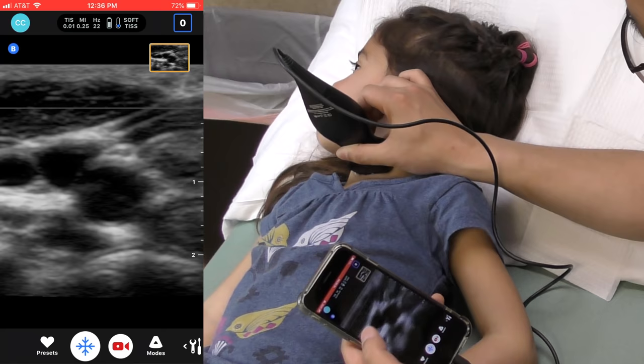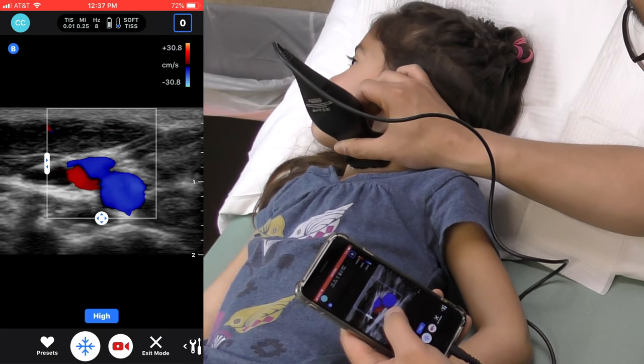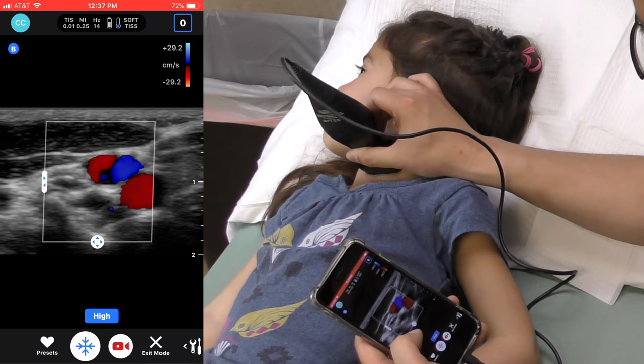Color Doppler can be obtained via the Mode button in the bottom right corner. In Doppler mode, the region of interest box size can be adjusted by dragging the borders, and Doppler gain can be adjusted by swiping side to side.